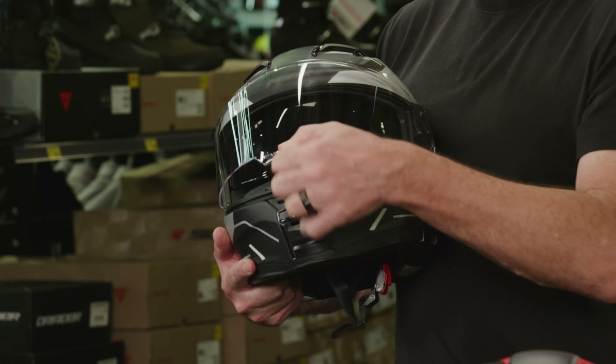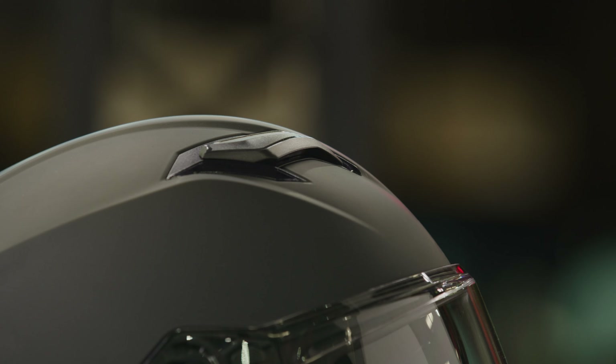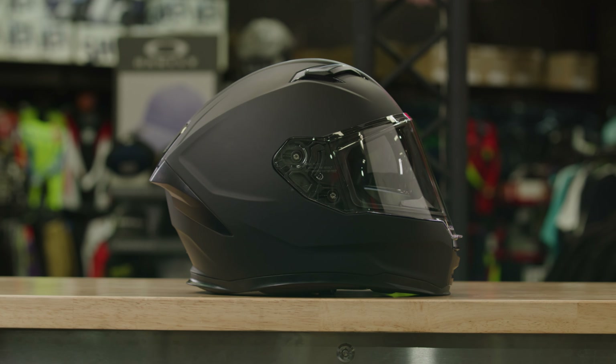Is there anything else we need to know? Overall for the price, the comfort in this is incredible, plus we've got a whole range of colours for ladies and men, and we've even got matte black available — so great value for money helmet. Something for everyone. Thank you so much, Damien. If you'd like any more information on the M2R Sabre helmet, head to your nearest AMX Superstore, or of course the information is there for you on the website.